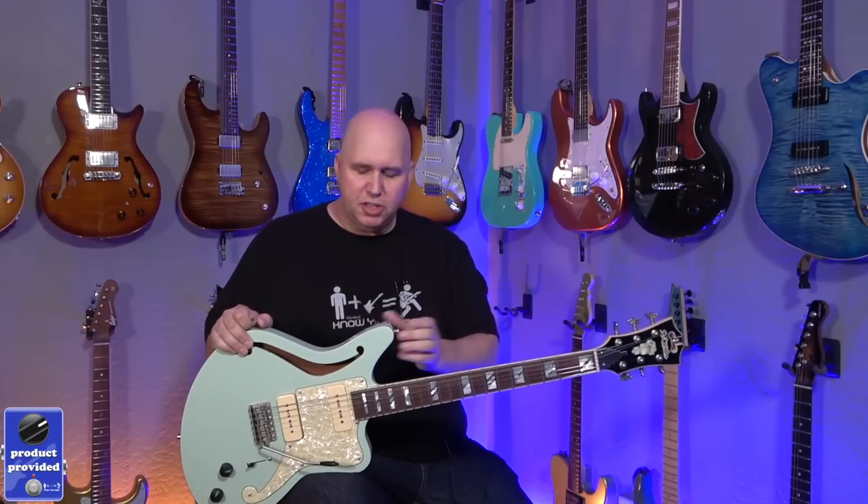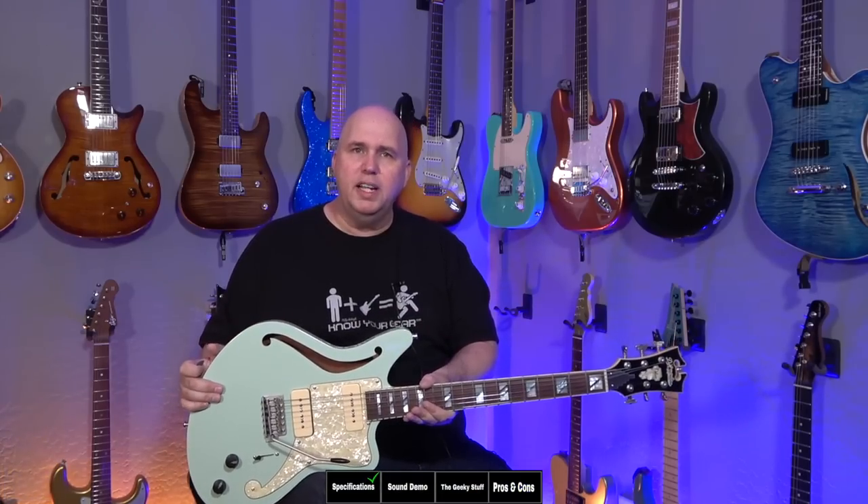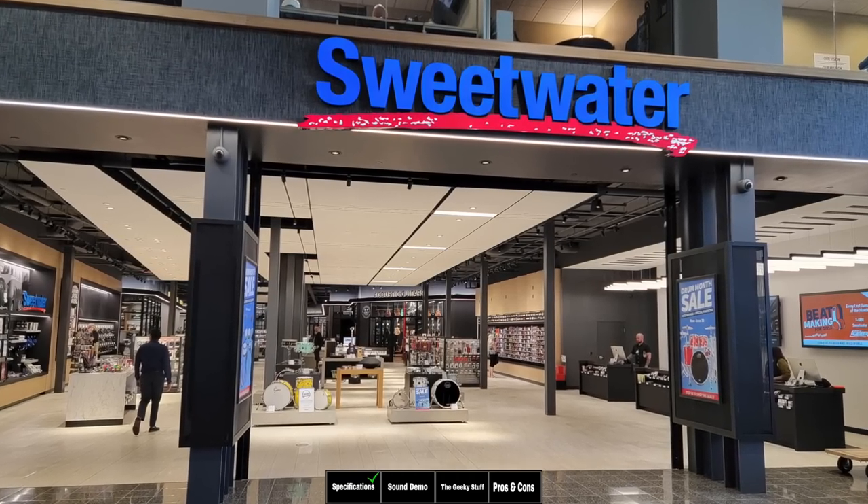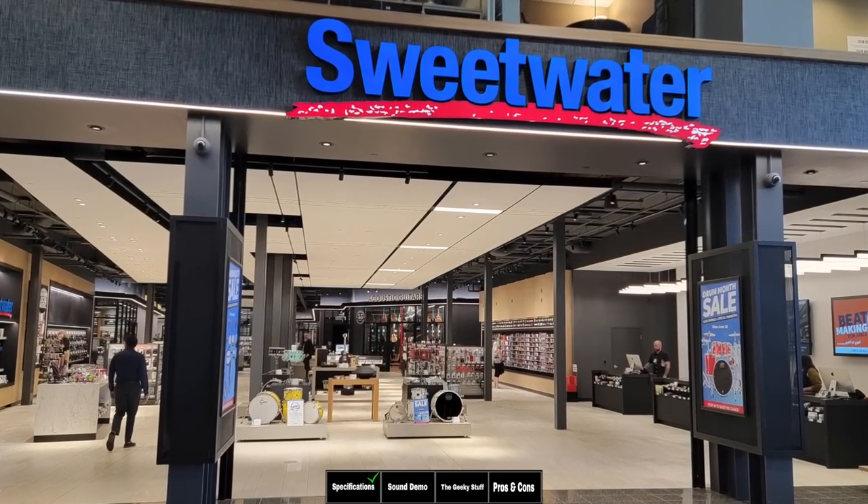In today's episode, we're going to be checking out the D'Angelico Deluxe Bedford Semi Hollow. This is in Sage, which is kind of like a sonic blue — very, very light baby blue, almost like a faded baby blue. This was sent out by Sweetwater so we could check it out today.